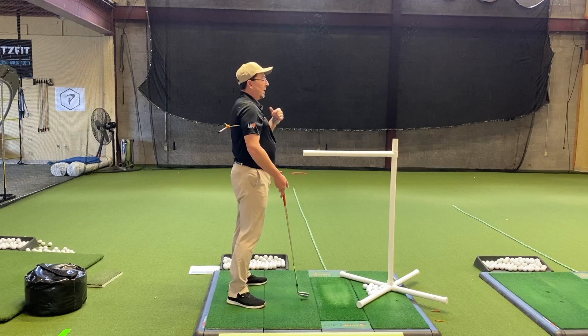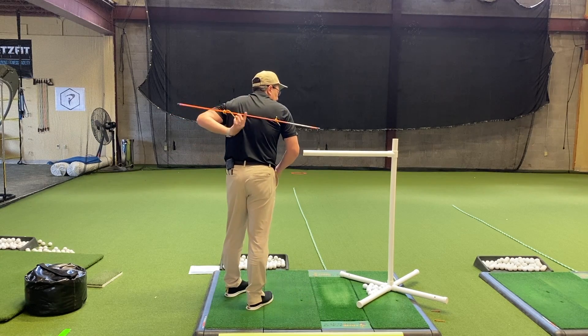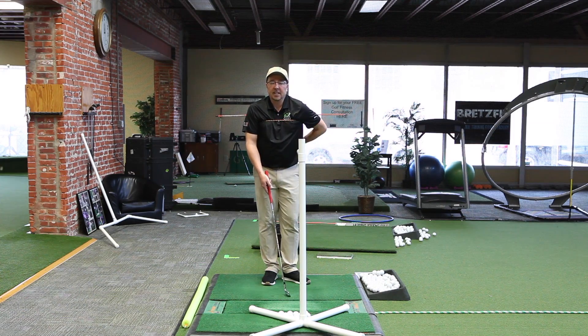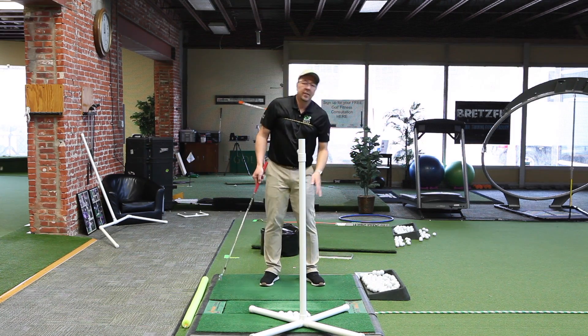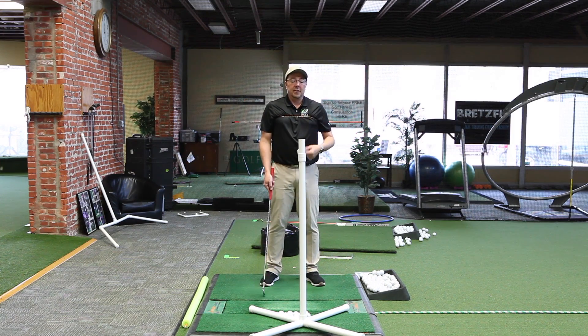I've also got this stick strapped to my back — it's just a rope tied around. I want it kind of high up on my back, across my shoulders, not letting it sag down too low. This is going to show us where my shoulders are pointing. As I make a backswing, you can see the shoulder tilts are mirrored by that stick.